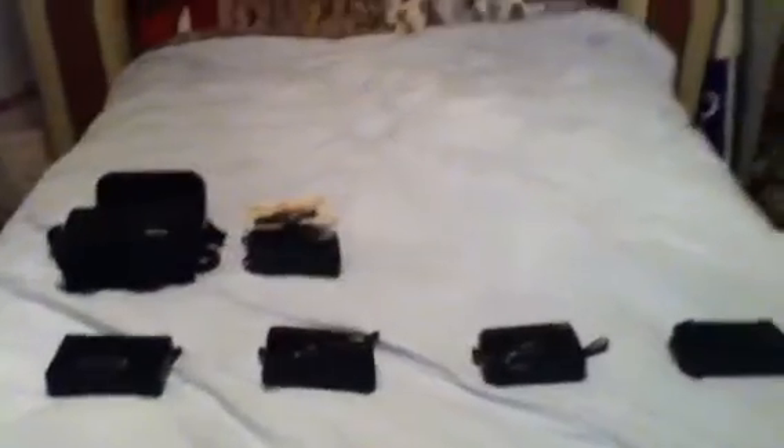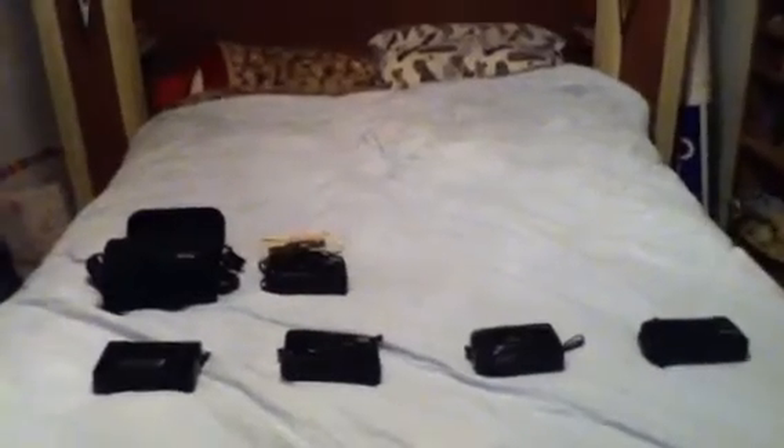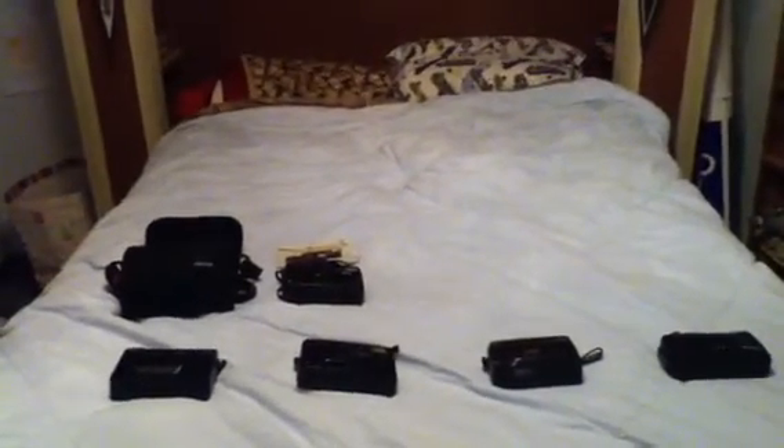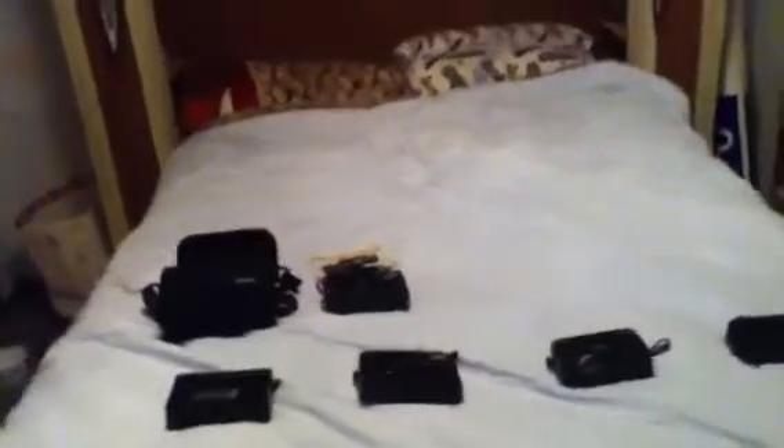Hey, what's up you guys? This is Mark. Once again, I did get some new cameras. I got a total of five new ones from a friend. This is going to be my fourth camera video. So let's get started.